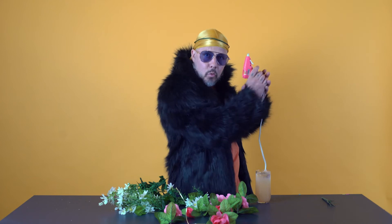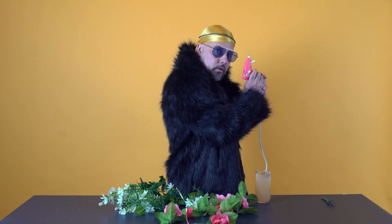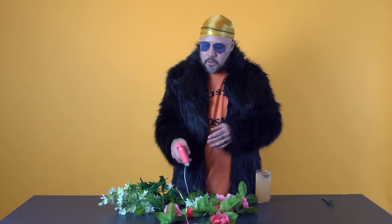I totally forgot to tell you one more thing that you're going to need — you're also going to need a hot glue gun. My bad for that, but here you go. This is going to be used to glue all of the flowers on. You're going to want this and some hot glue sticks too, obviously, to refill your ammo.